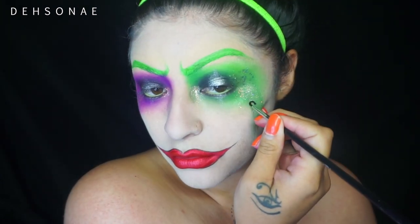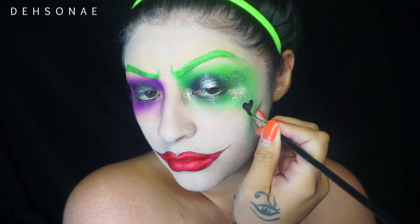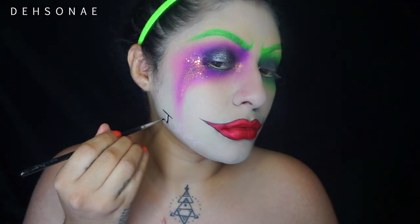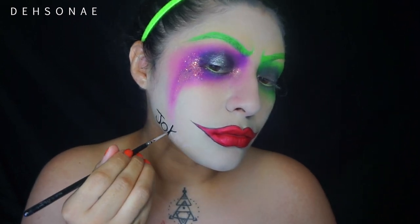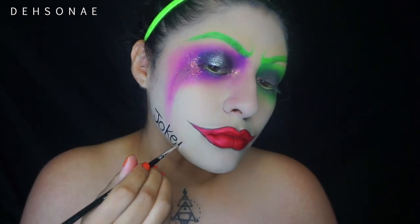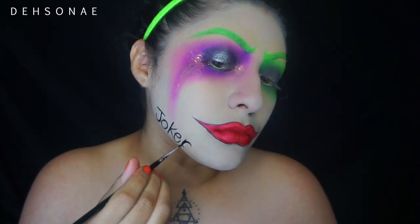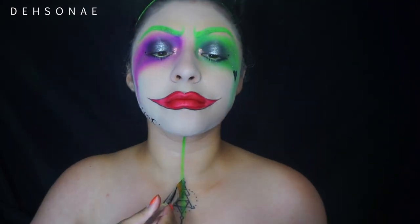For this part, you can decide which Harley Quinn tattoos you want. I went with the little heart on the cheek, and then instead of 'Rotten' on the jawline, I did 'Joker' — I'm obsessed with the Joker so I replaced it to bring that aspect back into the character.